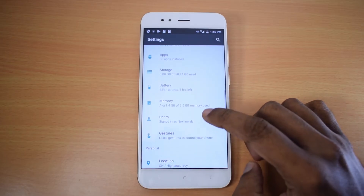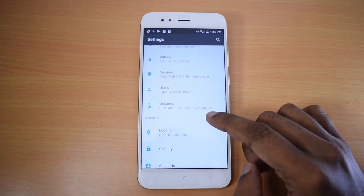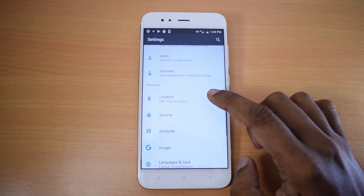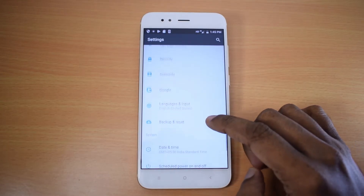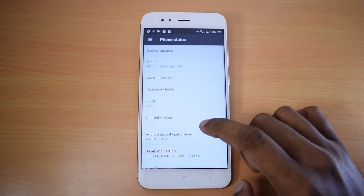For sound quality, Xiaomi has included a dedicated amplifier for this phone. Out of the box, the Mi A1 comes with Android 7.1.2, with an Android Oreo update available and Android P updates promised as an Android One device.